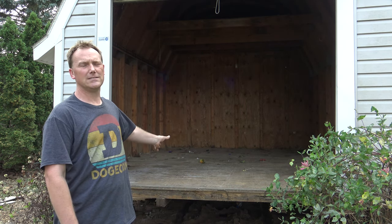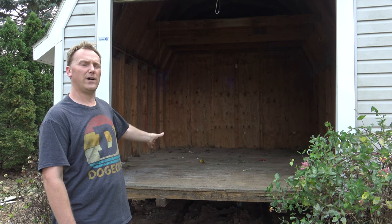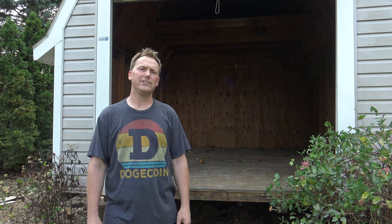I've moved a couple of these. This particular one is a 12 by 16. I'm gonna give you a couple tips and tricks that I've learned on how to move these sheds.